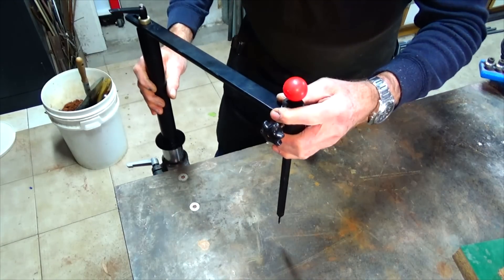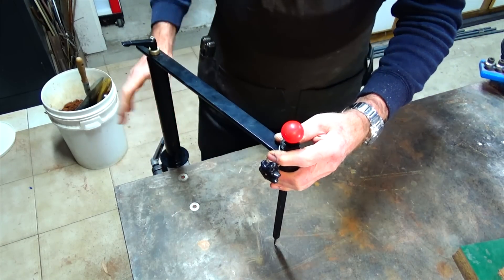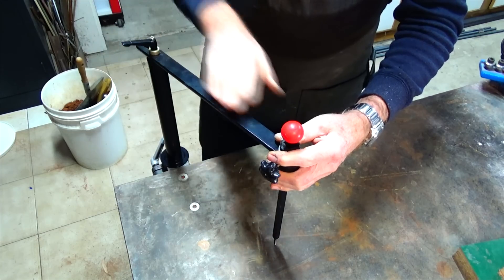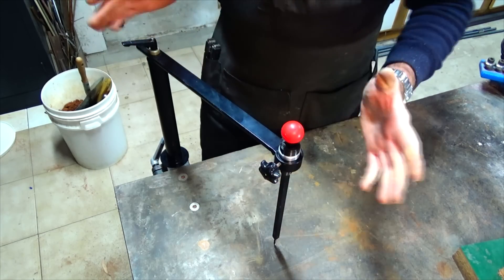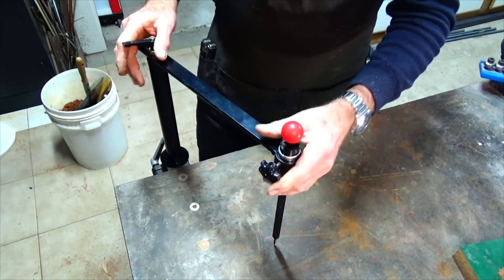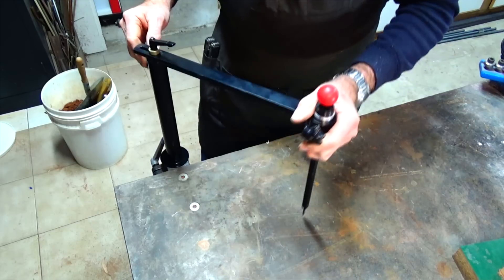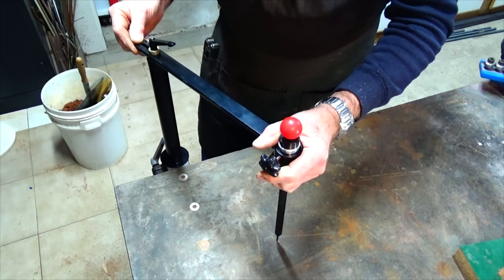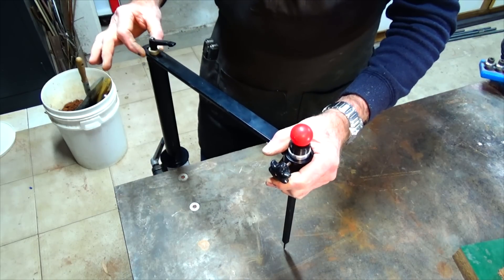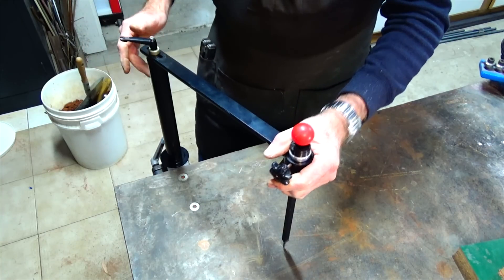I just drop that into the socket and clamp it up tight — that holds it nice and rigid. This horizontal arm is just made of steel; everything here has been powder coated just because I can. The arm can be pivoted but can also move along a limited distance with a slot arrangement here, and I've got one of these little ratchet levers so I can lock that in place.